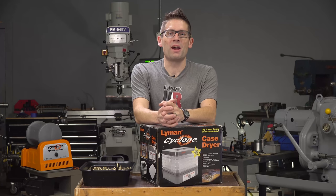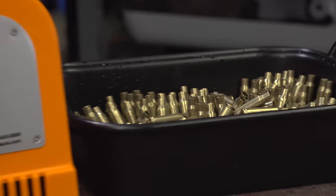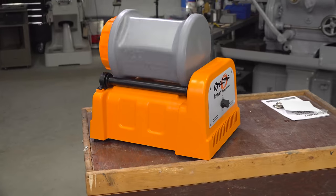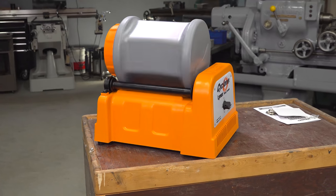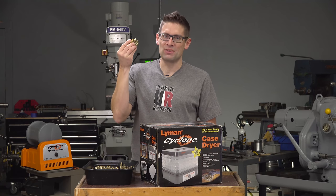Hey there! Gavin Gu here from Ultimate Reloader dot com. In the last video, I talked about the Lyman Cyclone Rotary Tumbler and we looked at wet tumbling with stainless pin media. We cleaned some 308 brass that I shot with a machine gun, an M60, and this brass is looking great, but now it's time to dry the brass.